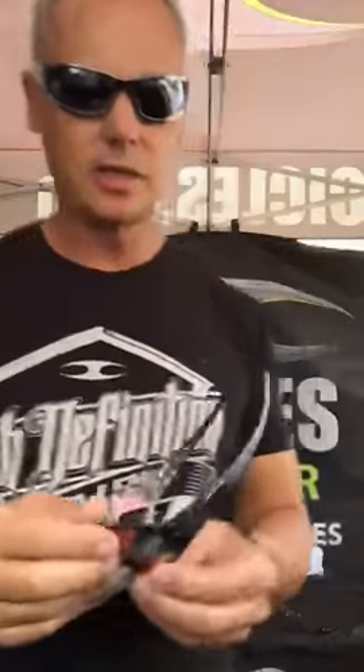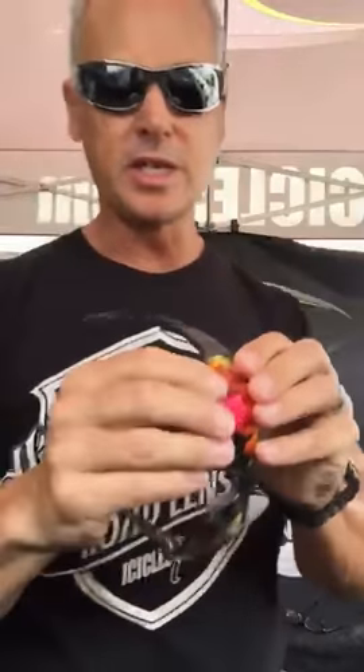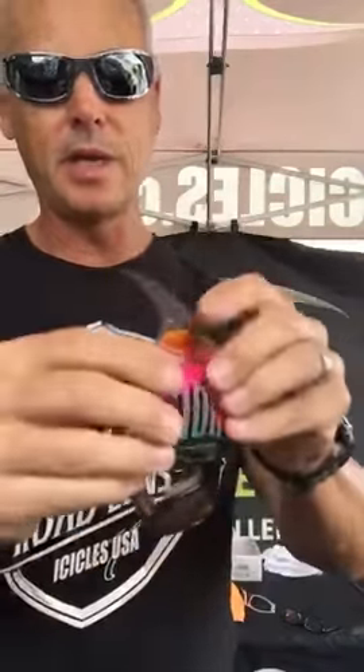Instructions on how to interchange the cruiser bagger lenses: pop out from the inside out, push out like this. When replacing the lens, simply take it from the opposite way — from the outside in — put it into the groove like this, put some pressure down on it, and snap it in just like that.